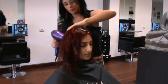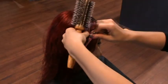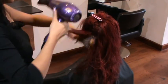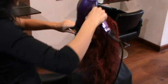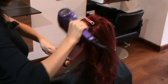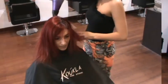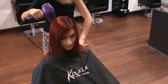Blast it with the hair dryer. Once 40% of the moisture is taken out, start sectioning and stretching the hair out with a round brush, then blast it with the hair dryer.